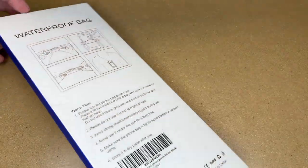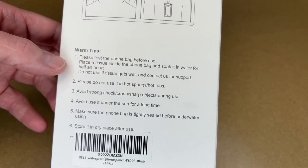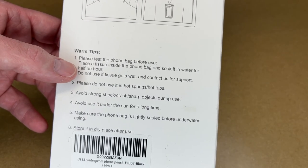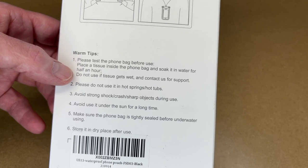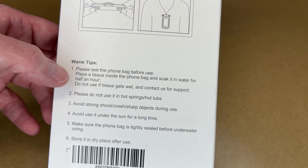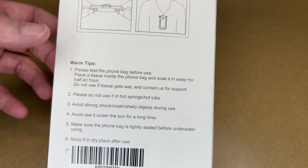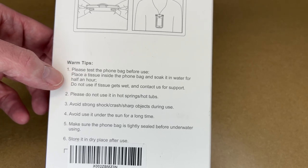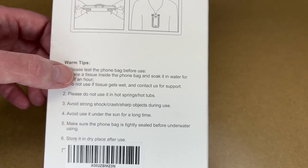This is a two-pack of the pouches. Here are some tips: please test the phone bag before use. Place a tissue inside the phone bag and soak it in water for half an hour. Do not use if the tissue gets wet and contact us for support. So you put a tissue or paper towel in the bag, stick it in water, leave it there and see if water seeps in. If the tissue is dry you know it wasn't leaking; if it gets wet you know it's been breached.